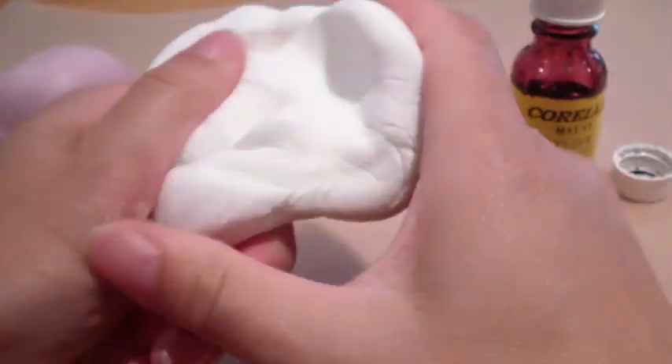So with your white fondant, you just knead it up. You can get fondant from your local supermarket in Australia. You can find it in Woolies, or you can get it in Coles as well in the cake decorating section. I think the brand they've got there is Orchards or something.